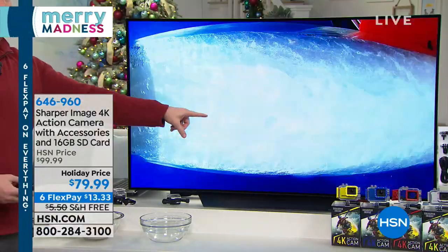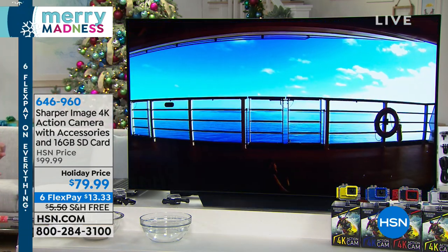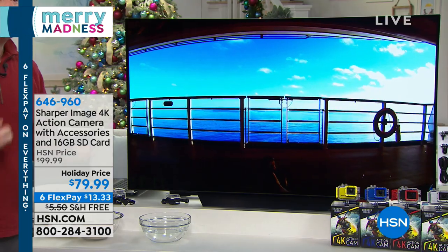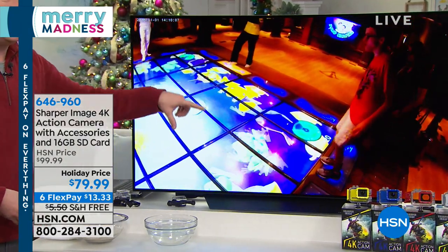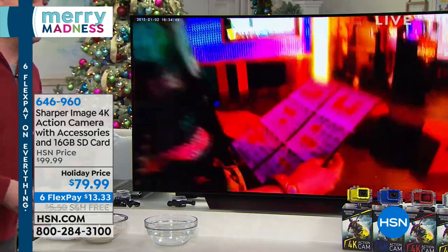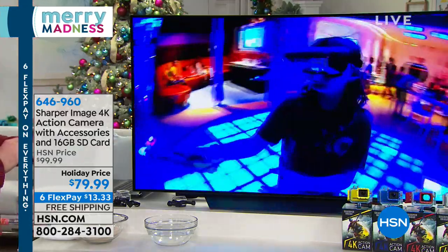As you see, we're dunking this underwater - it's completely waterproof. It's mudproof, it's snowproof. It can go to the ocean if you want, you can even take it to the beach. Inside and outside, because it's 4K resolution, it picks up the best quality images we've ever had from Sharper Image.